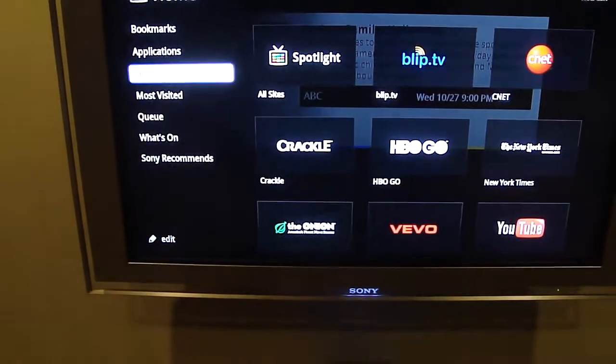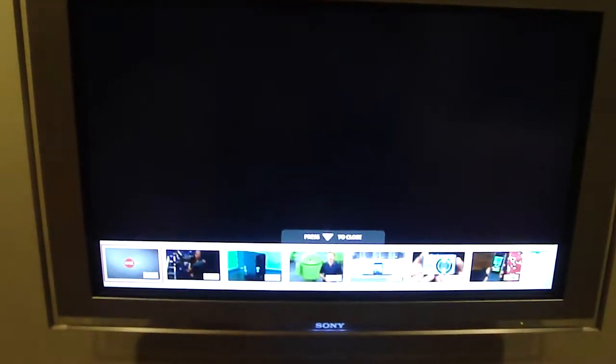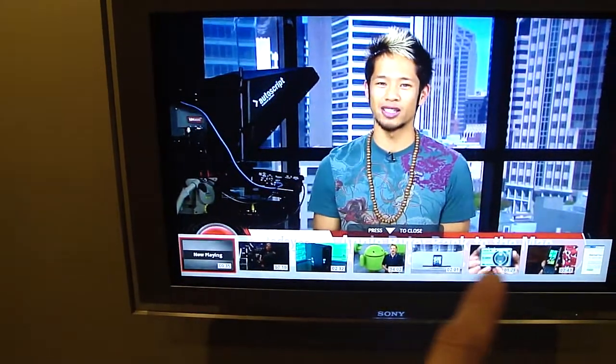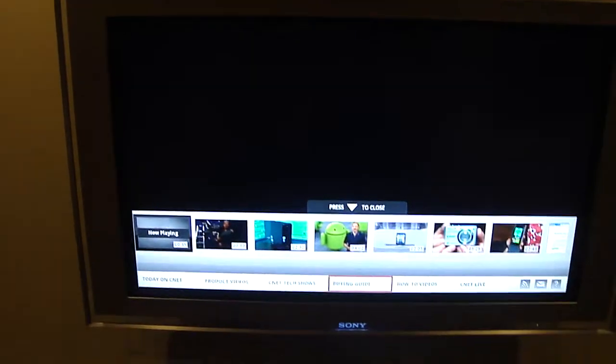Going back to the home screen, let me take you through a few of the content partnerships Google TV has made so far. The first one I really like is CNET. What they're doing is integrating the lean-back feature and user experience, which most Google TV partnerships are leveraging. This looks like it could be from my cable box — it's actually streaming wirelessly in full HD right now. On the bottom there's a nav bar that lets me scroll through and preview different shows. Clicking the up arrow twice reveals more categories: product videos, tech shows, buying guides.